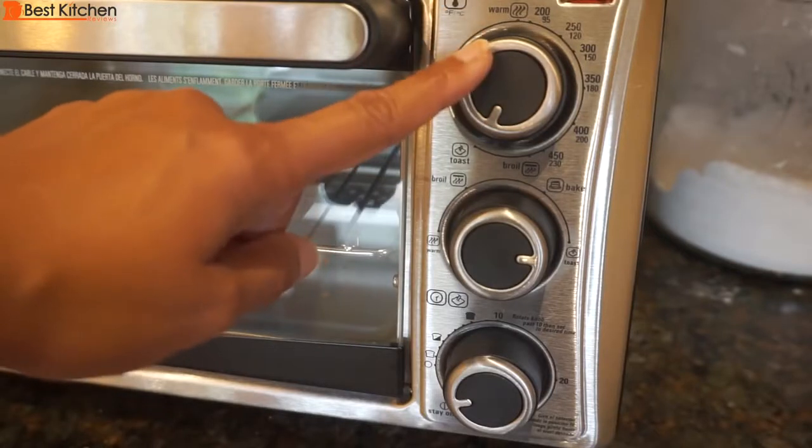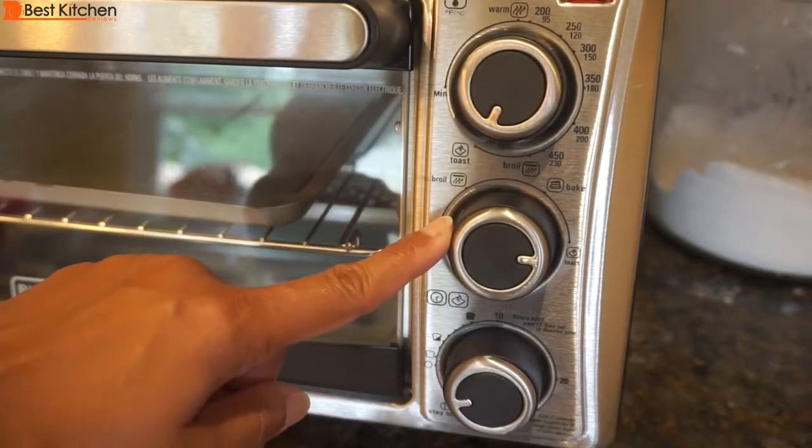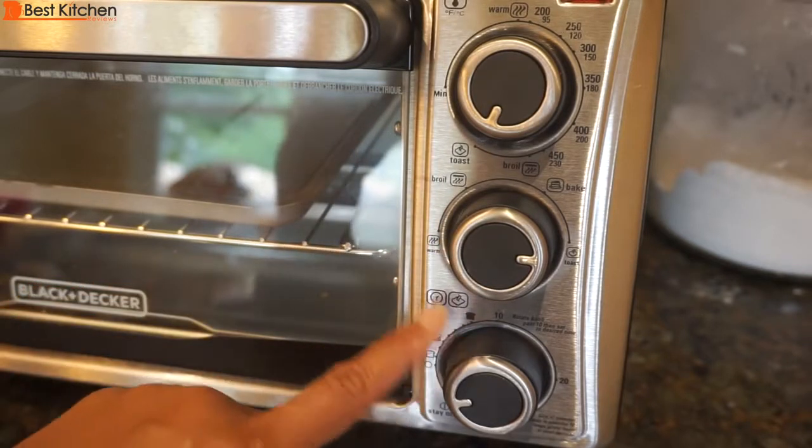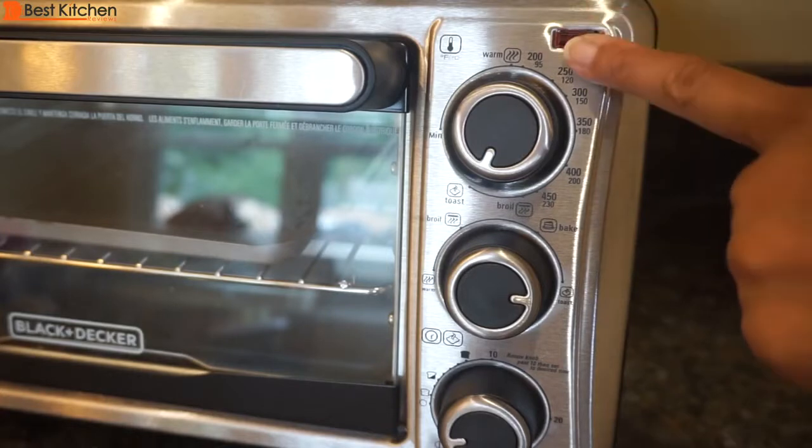The top knob is the temperature selector, the second knob is the cooking function selector, and the third knob is the toast and timer selector. This is the power indicator light.